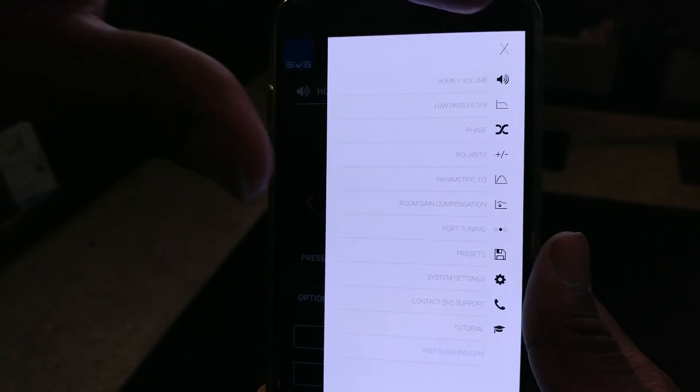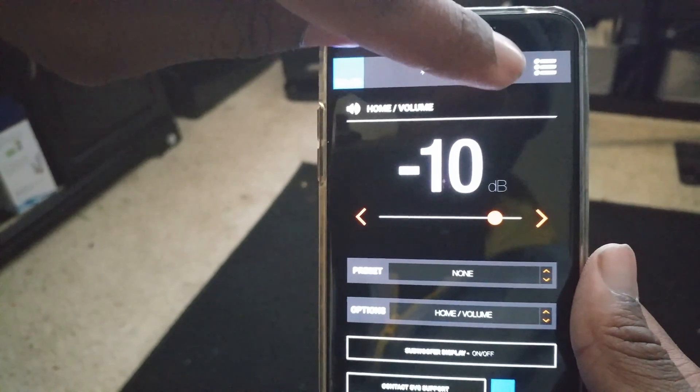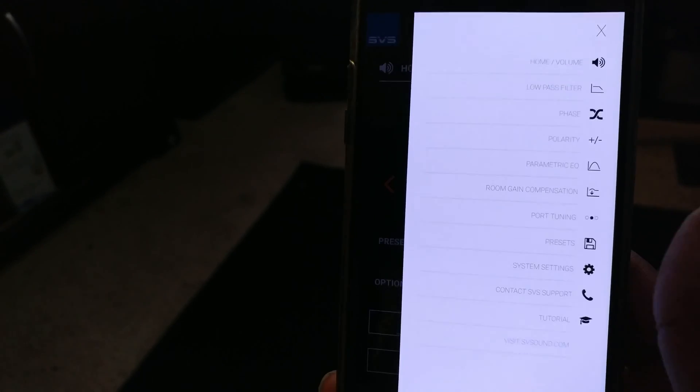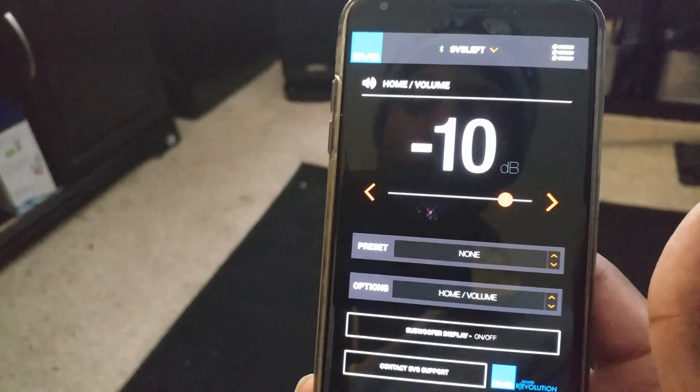So you have your menu here. You have your three dots and lines at the top right-hand corner. Come here and you'll have a list of things you can go to. The first thing is Home and Volume, which is the page you're greeted with when you first fire up the app.